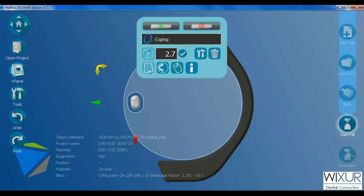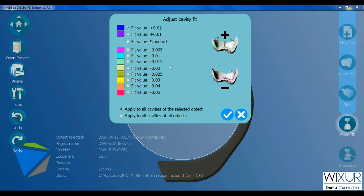The most important option is for adjusting the cavity fit. By default, the fit value is standard. I can tighten the crown by selecting a positive number and loosen it by selecting a negative number.